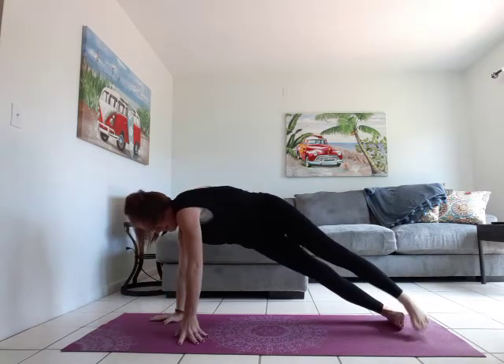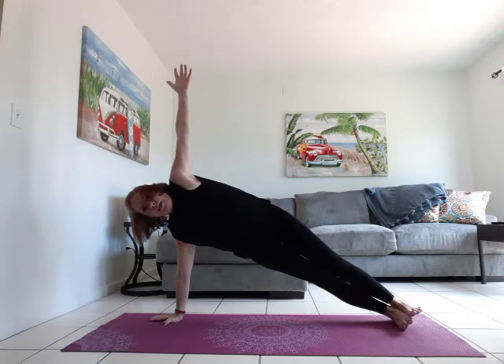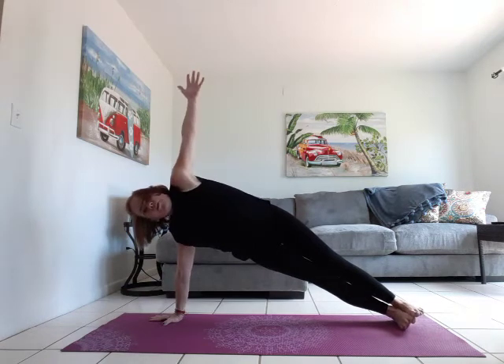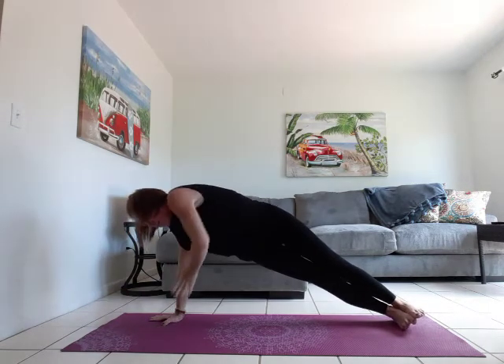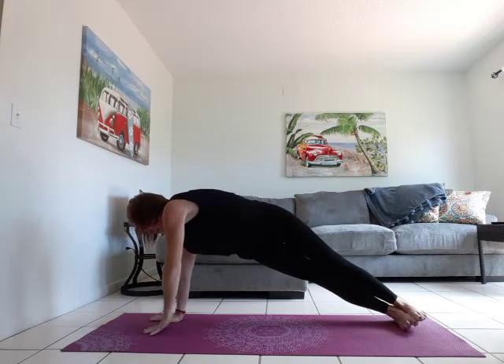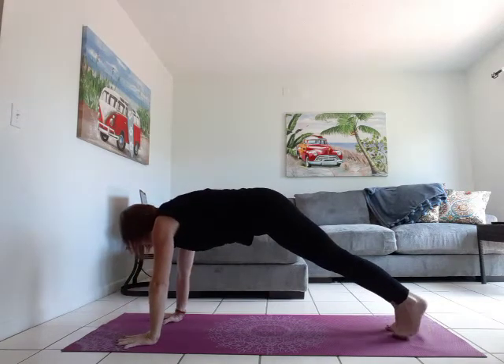Take it over to the left side this time, right arm to the sky. Inhale open, exhale tap. Inhale open, exhale tap. Inhale open, exhale tap the mat. Inhale open, exhale — back to your plank.